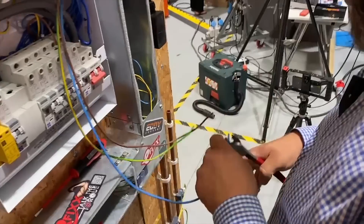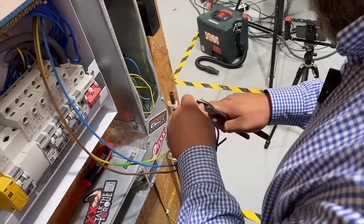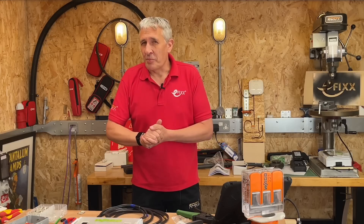Most electricians have a favorite way to strip wires, or should I say a favorite tool — one that's been in the toolbox for years, feels just right, and strips conductors perfectly with just the right amount of effort. And when that tool reaches the end of its life, or mysteriously disappears on site, or perhaps the person you loaned it to never returns it, you can't help but go back to the exact same model.